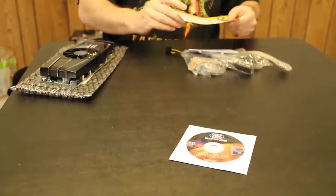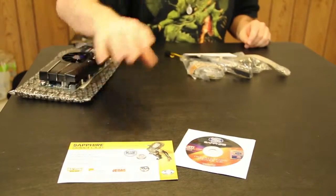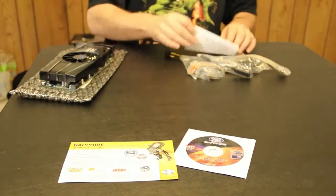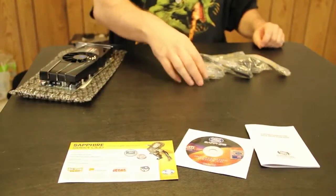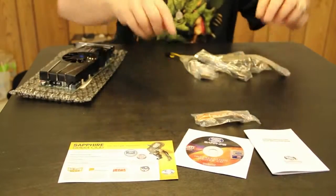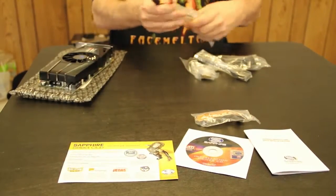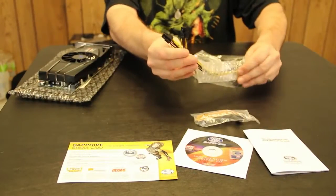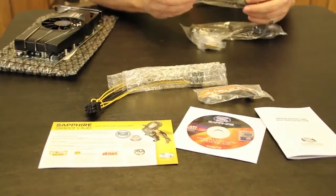We get the graphics driver CD. Then we get the Sapphire Select Club card — you register your card and you get free stuff from Sapphire when qualifying things come up. You also get a little quick installation guide. Then of course you definitely get the Crossfire Bridge with the card. As I mentioned before, there are two Molex connectors to two six-pin power connectors — for those of you who have older power supplies, these will come in very handy.